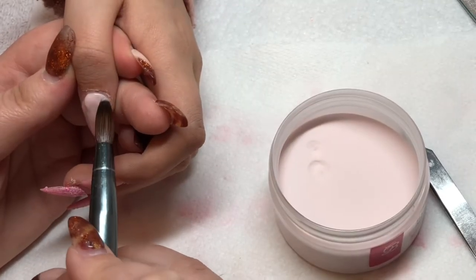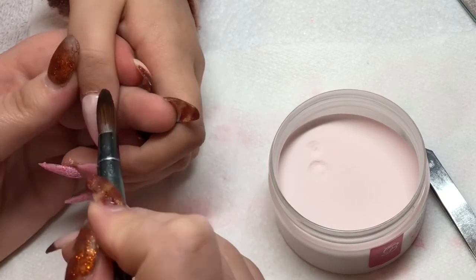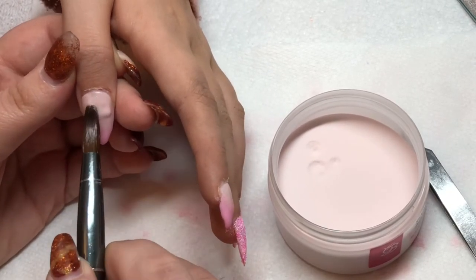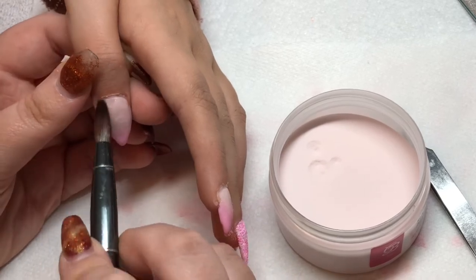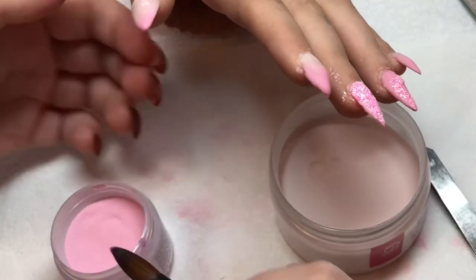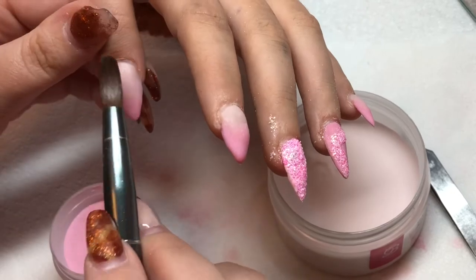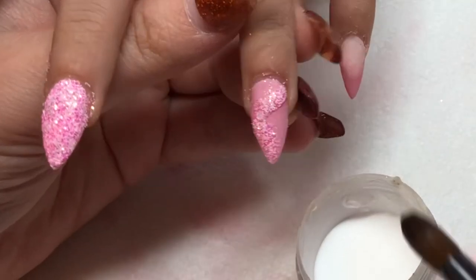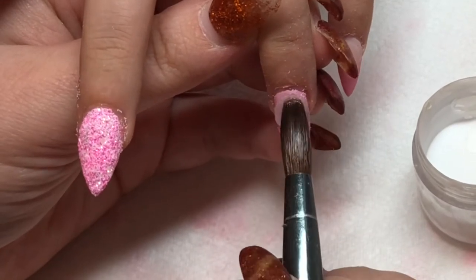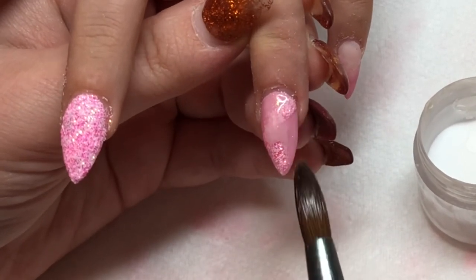Once you've done an ombre, the key is getting a nice blend. I learned a new skill this week from Kirsty Meakin — the ghosting layer. When you've done your two colors, you go back with the first color — in this case Simply Stellar — and apply a very thin layer over the top. It just helps create that blend and the optical illusion of a really good ombre. That's what I'm doing now. Then it's time to encapsulate the glitter — to create structure and cover the glitter in clear acrylic so it doesn't come off.